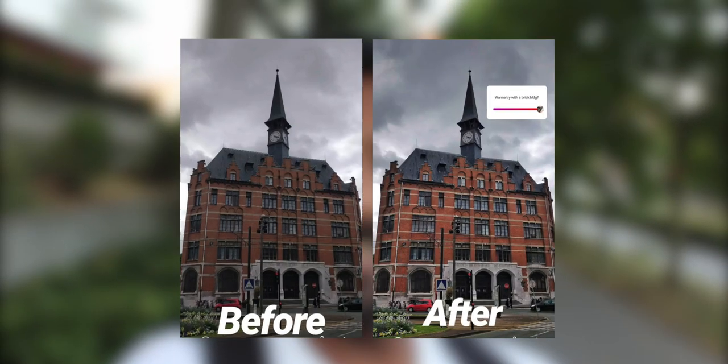This video is roughly a year in the making. Here's my question: if you can turn your photo from this to this in a matter of seconds, wouldn't you want to know how?